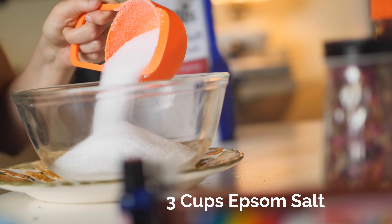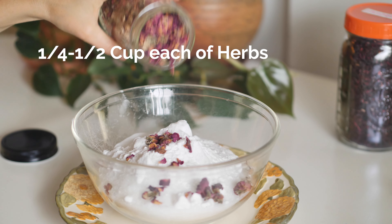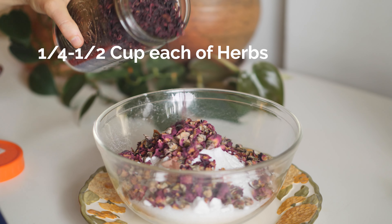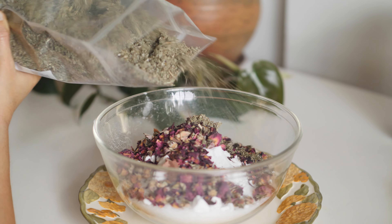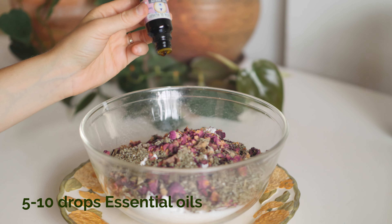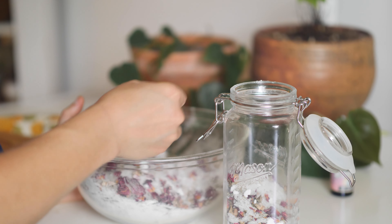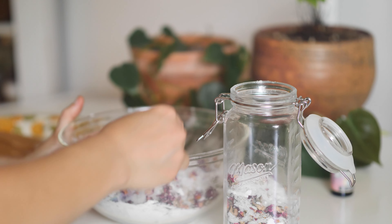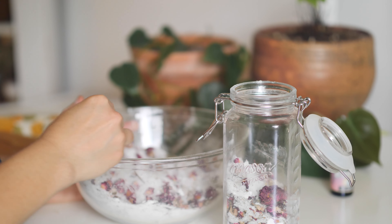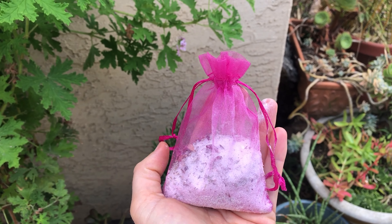Mix together three cups of Epsom salt, one half cup of baking soda, and one half cup each of your chosen herbs — I typically choose two to three; in this blend I'm using rose, sage, and a little hibiscus. Add five to ten drops of your chosen essential oils and mix everything together. Add it to a mason jar or glass container. When ready to use, add one cup or more to your bathtub. To avoid a messy tub, you can scoop the bath salt into a mesh baggie instead.